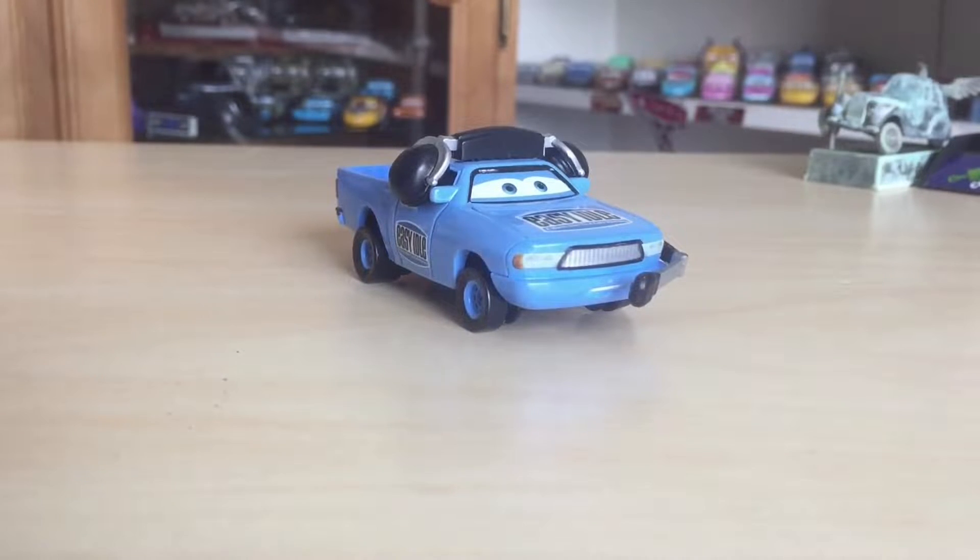The Easy Idol Crew Chief was probably one of the most sought-after die-cast cars I can think of amongst the Cars collecting community. That was because it was cancelled around 2010-2011 as part of a race team pack. The N2O Cola race team pack was also cancelled around this time, and it included Free Pitties and the Crew Chief.